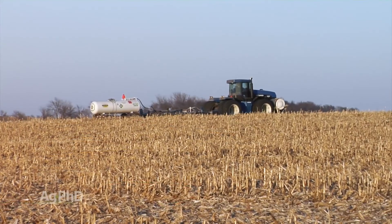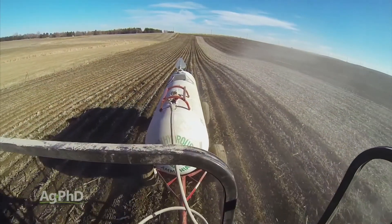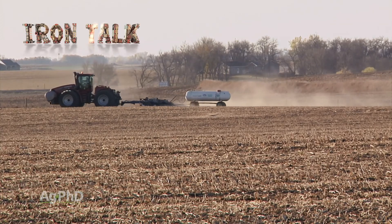So be careful and be safe using anhydrous ammonia this fall. Wear personal protective gear every time, check over the equipment thoroughly before each use, and drive slowly when moving tanks to avoid problems. That's all for today's Iron Talk, and now back to the show.